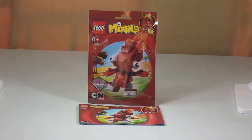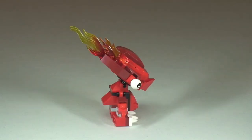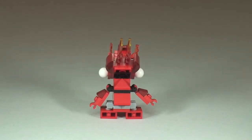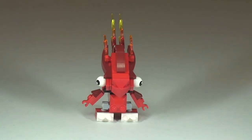Let's take a first look at Flane. Here's our front shot, and let's start by taking a 360 view of this figure. Going to the side view, you can see those large flame pieces coming from the back of his head, then the rear shot, round to the other side, and finally back to the front.